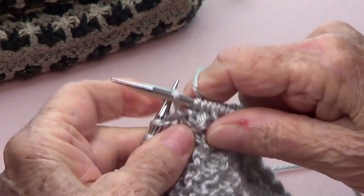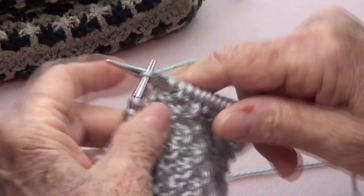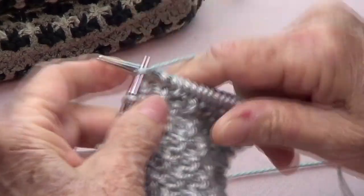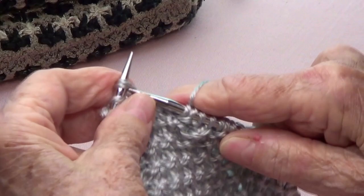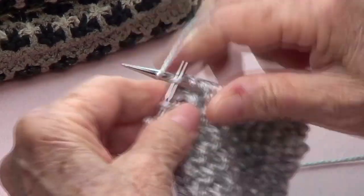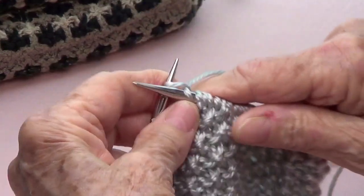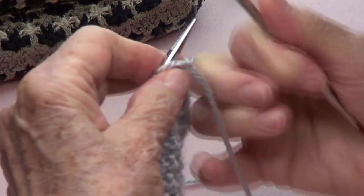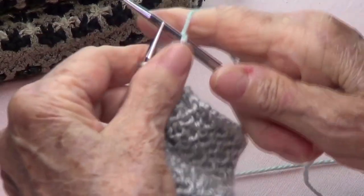And pass as if to purl, knit three. And pass as if to purl, knit three. Pass as if to purl and knit the last one.